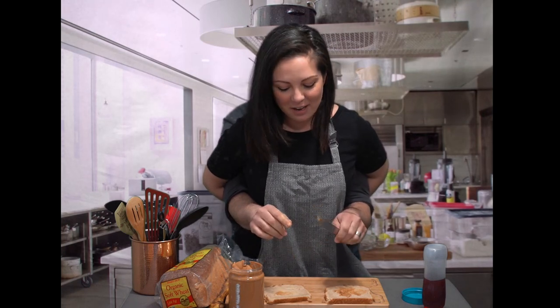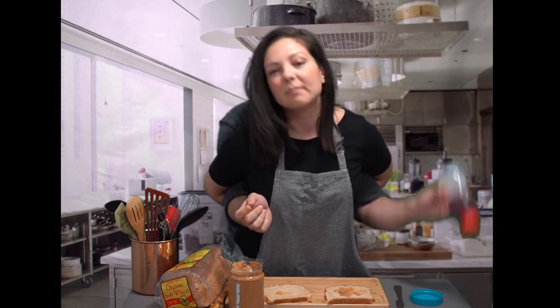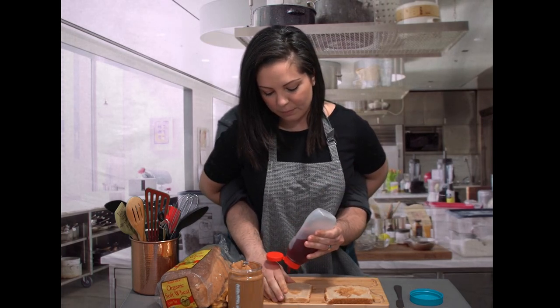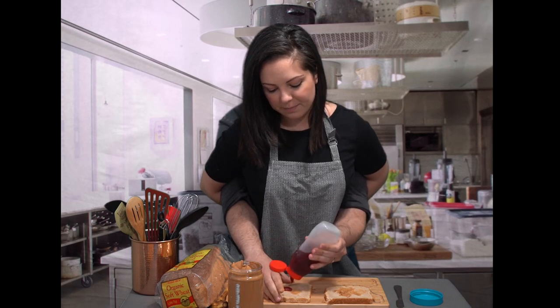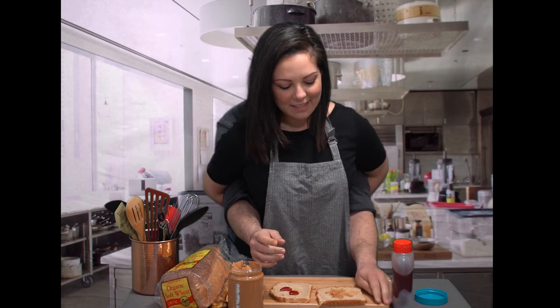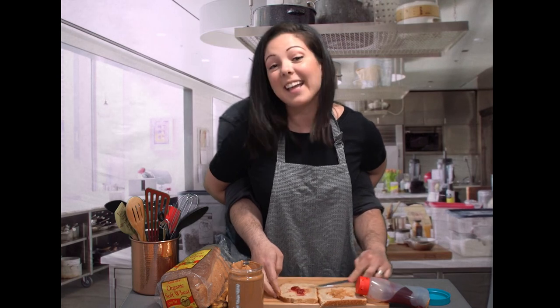So once you have your peanut butter spread out nice and even — or not even, it's up to you how you want to do it — you'll go ahead and put on your jelly. Now I like just a little bit of jelly. It's up to you the ratio of jelly to peanut butter you want to use. So go ahead and squeeze your jelly on there. Perfect. Then you might want to spread that around as well to make it even, so when you take a bite into your sandwich later you'll get an even mixture of peanut butter to jelly in your mouth.